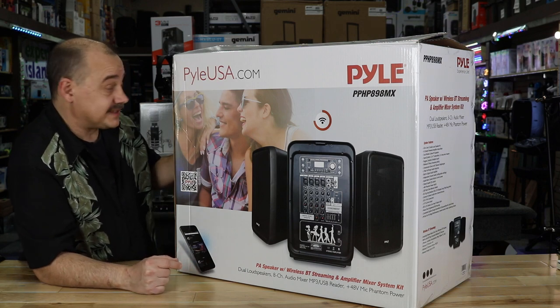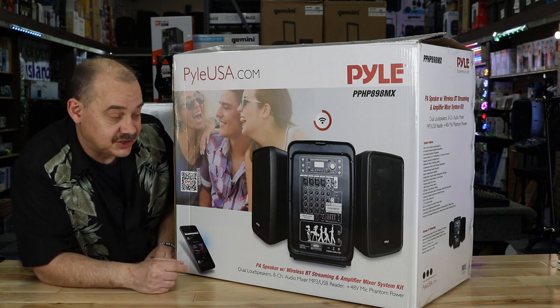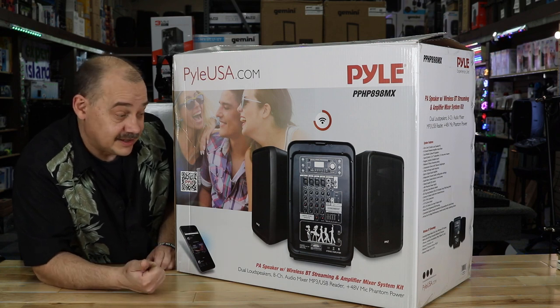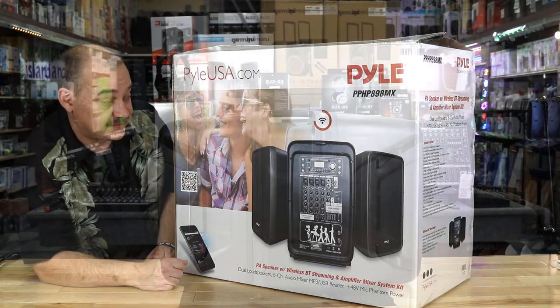Today we're going to take a listen to the 600 watts they advertise, find out how loud it actually is and how easy it is to work, and then we'll see if it's right for you. We'll start with an overview and unpacking, then do a sound test.